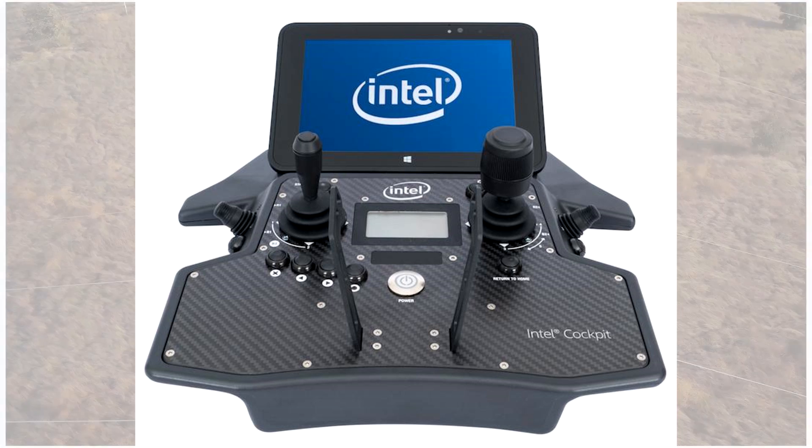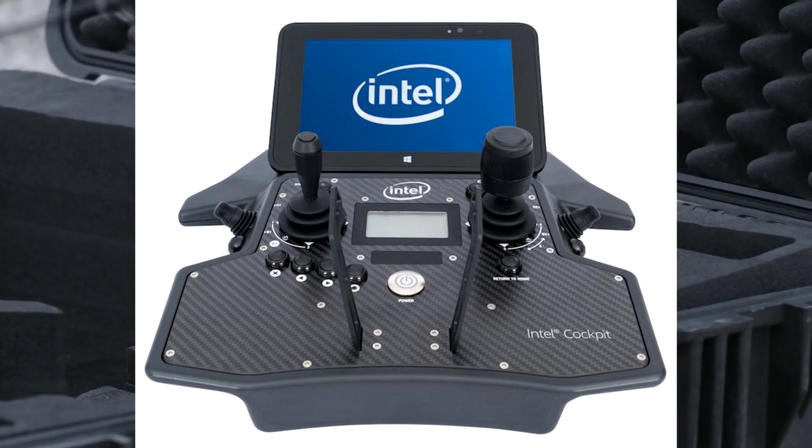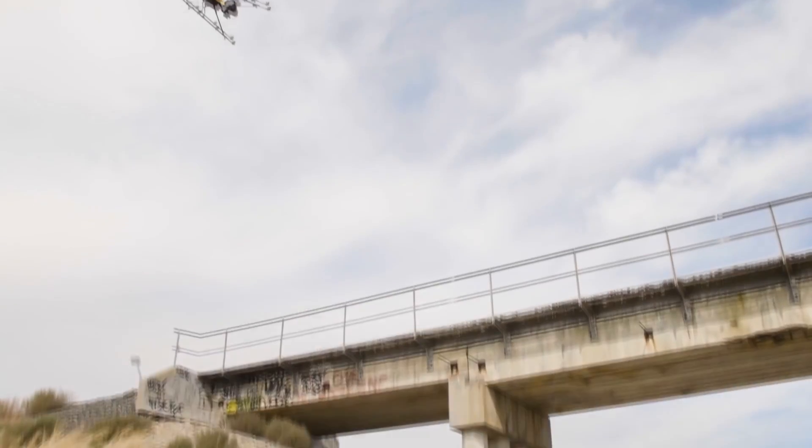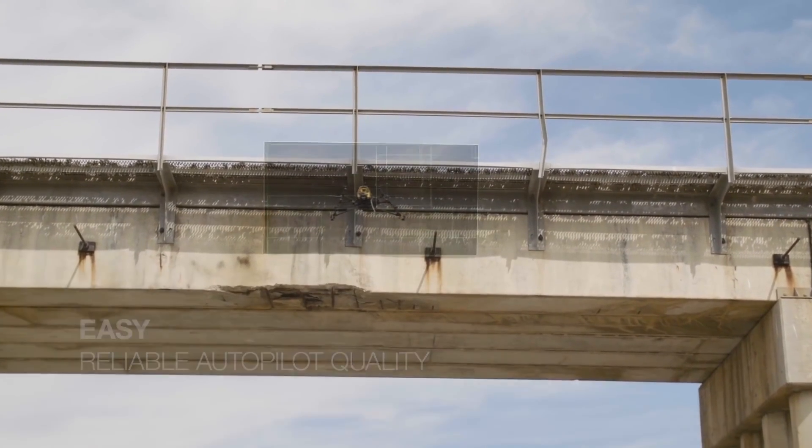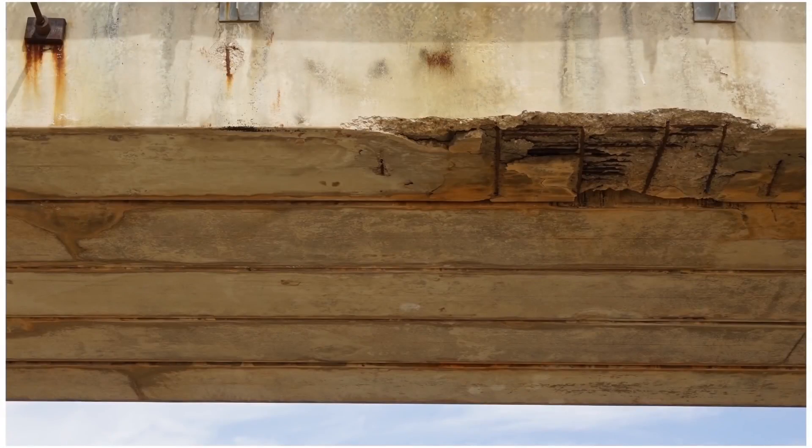But this sleek little wonder is called the Intel cockpit. Pretty sexy, am I right? The drone is waterproof but not flyable underwater — it only protects it if it were to land inside of the water.